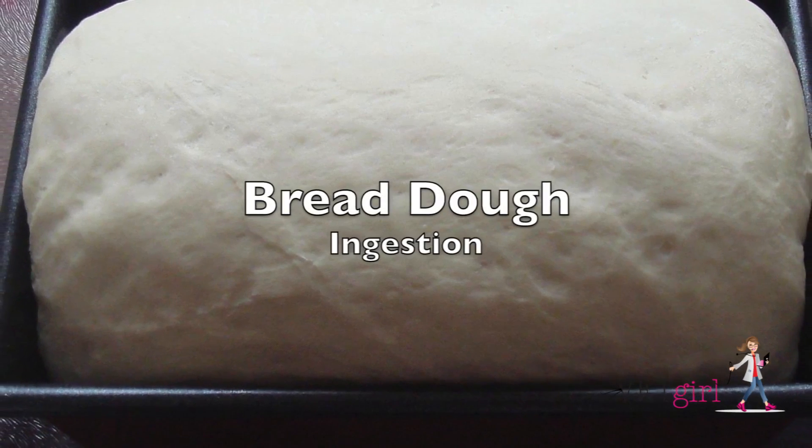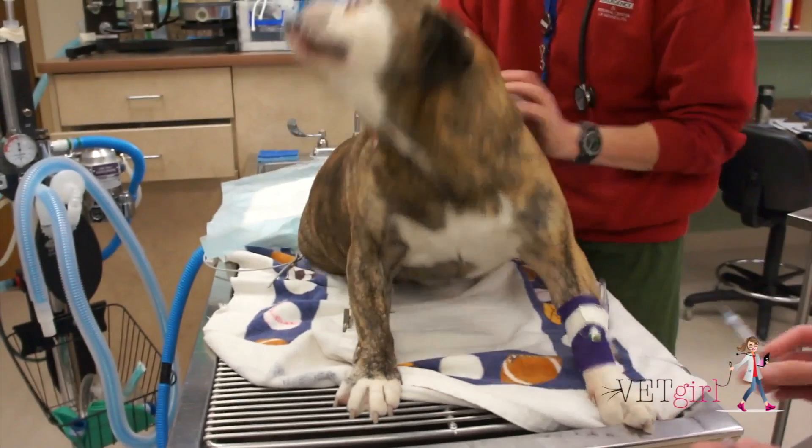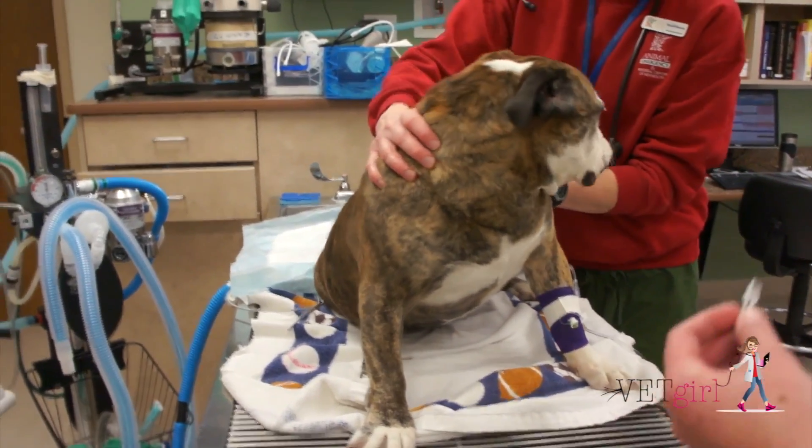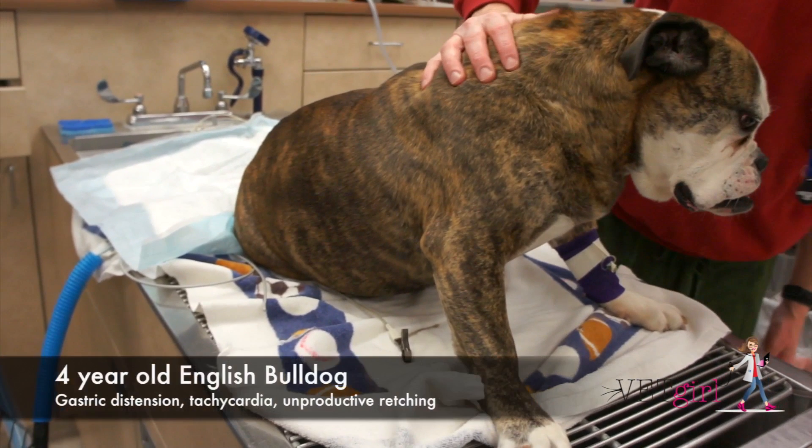In today's Vet Girl video, we demonstrate how to treat bread dough ingestion. This is a four-year-old English Bulldog that presented for gastric distension and retching after getting into raw bread dough approximately one hour prior.